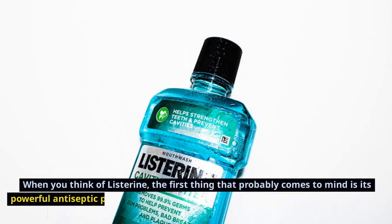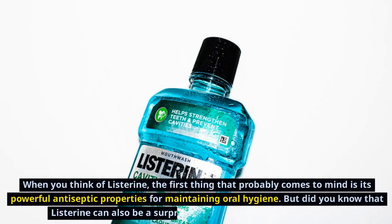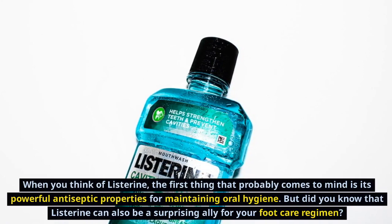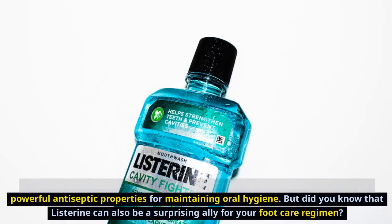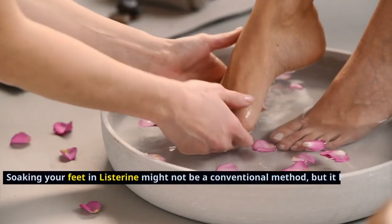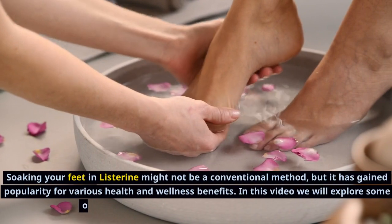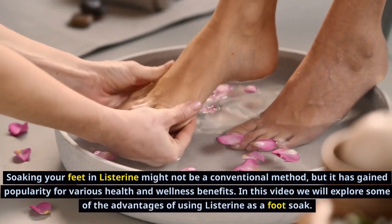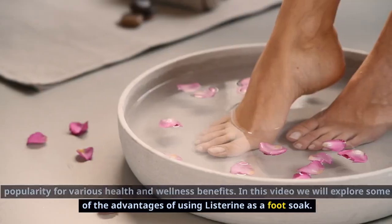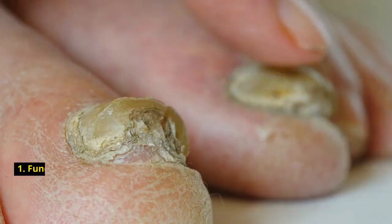When you think of Listerine, the first thing that probably comes to mind is its powerful antiseptic properties for maintaining oral hygiene. But did you know that Listerine can also be a surprising ally for your foot care regimen? Soaking your feet in Listerine might not be a conventional method, but it has gained popularity for various health and wellness benefits. In this video we will explore some of the advantages of using Listerine as a foot soak.